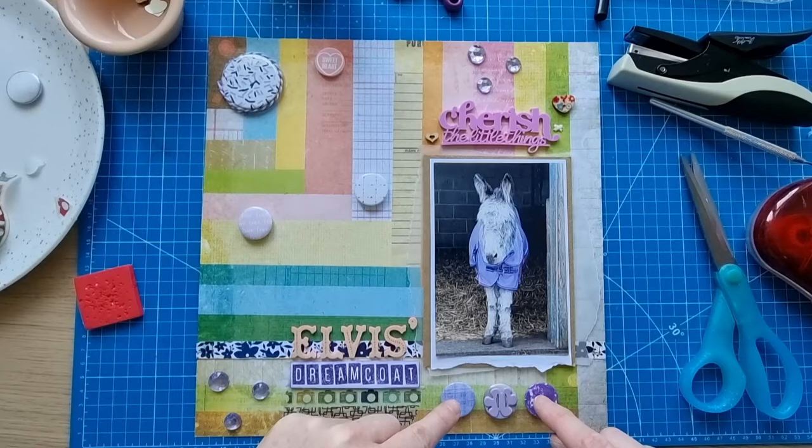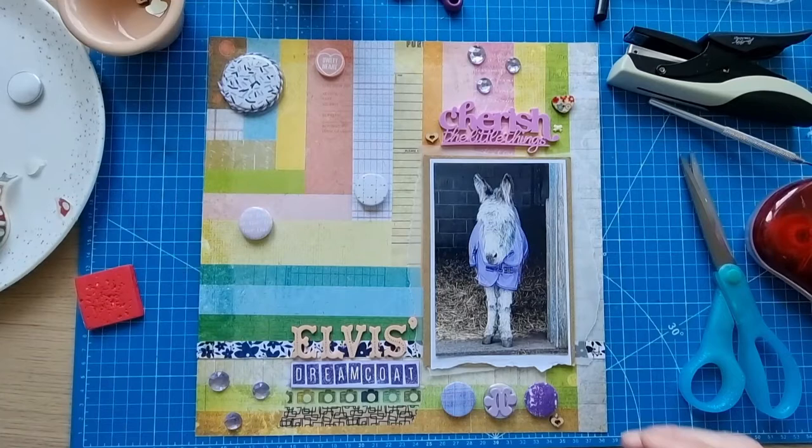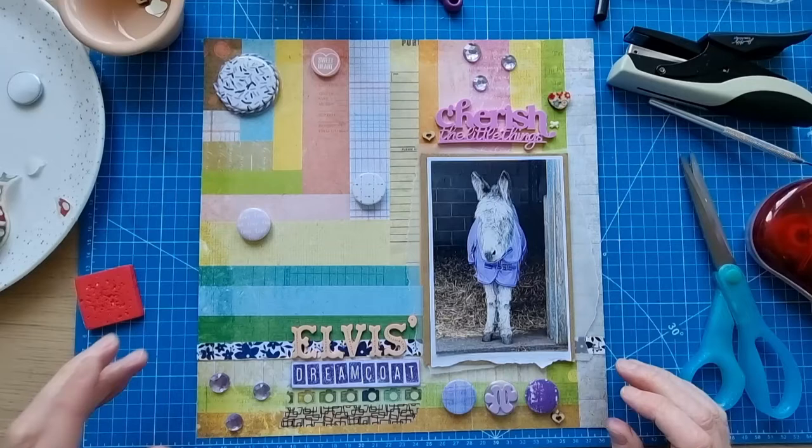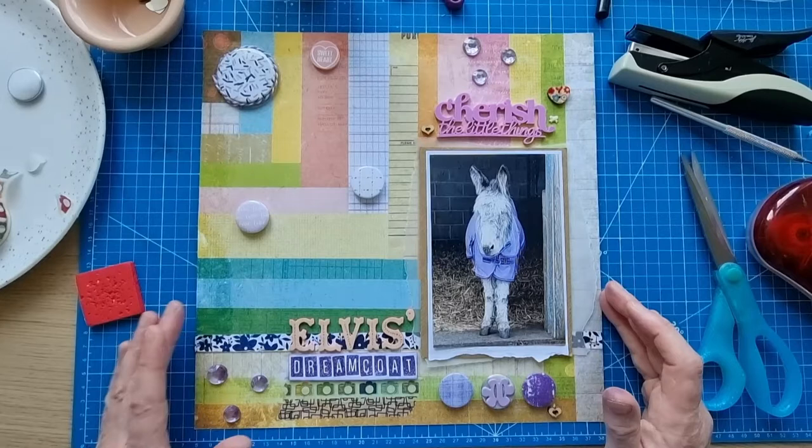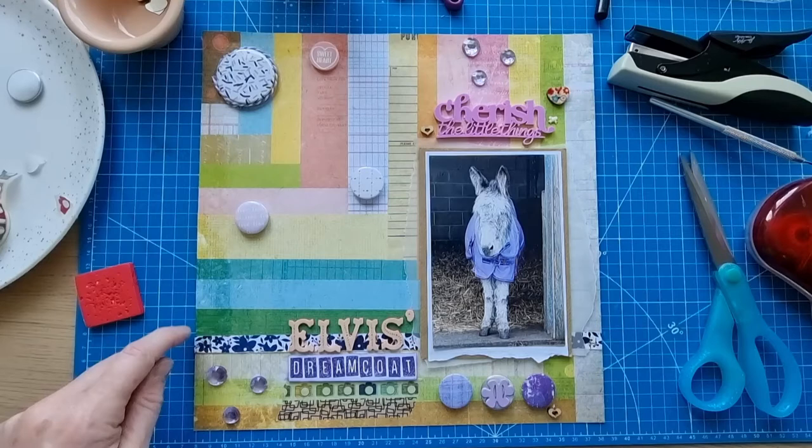Do I want to add more twine or just leave that one? I've already stuck these down and pulled my threads, so I'd have to pull those up, and I've already stuck that down with the foam pads. I don't want to mess about with that too much. I think I might just leave it with the twine around that one piece.